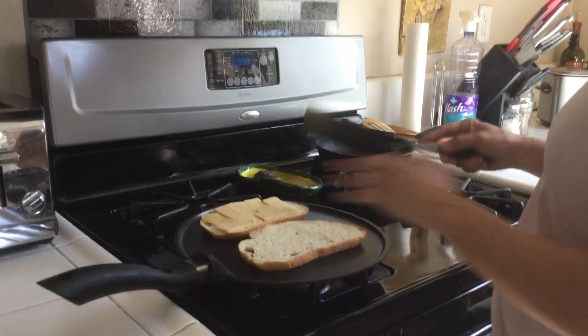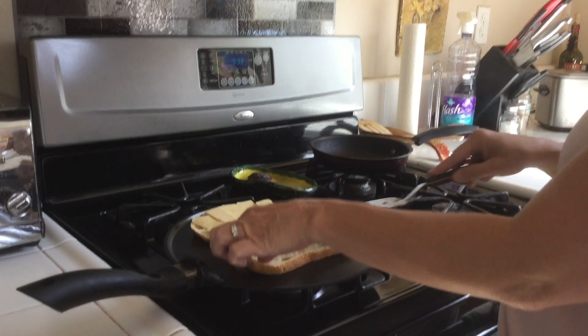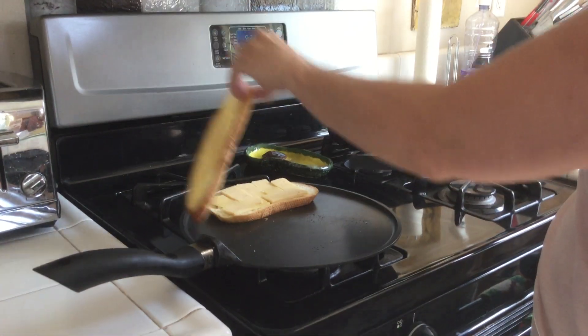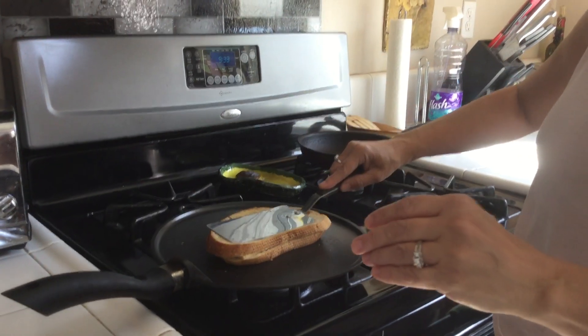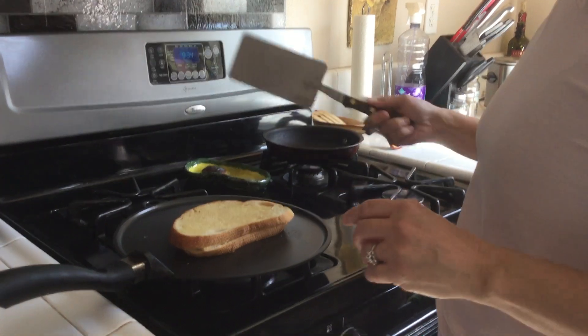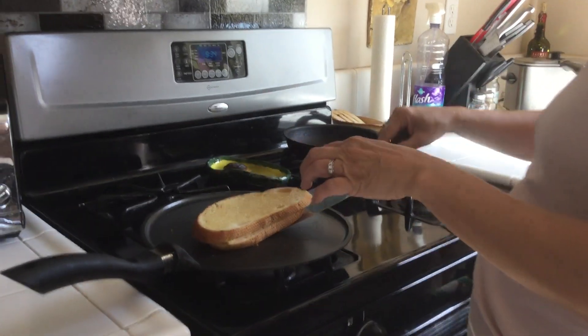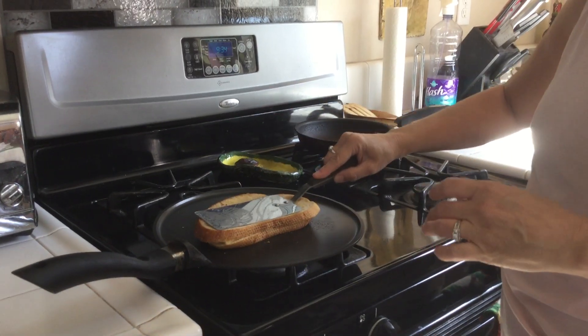I'm gonna let the heat come to this side, and then whenever I take this piece of bread and put it over the other, that cheese is gonna start melting and fusing the two pieces of bread together. Then we just keep flipping it like this until it turns golden brown — check this side, it's turning golden brown.